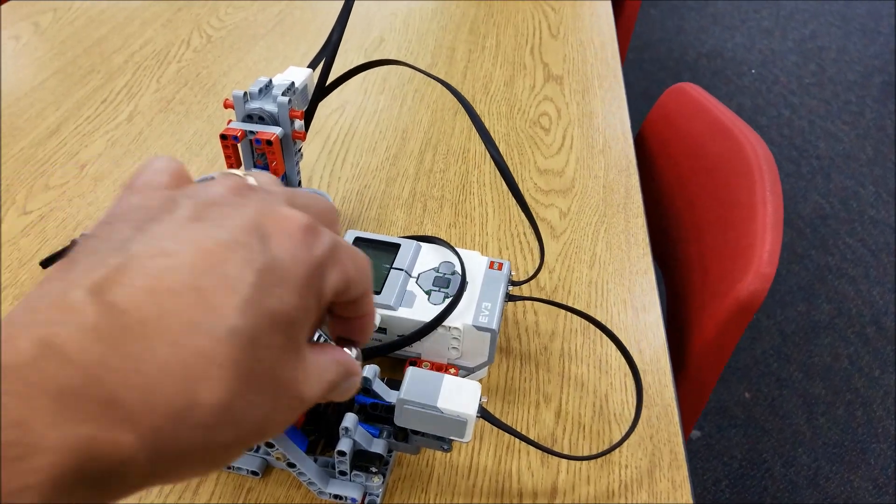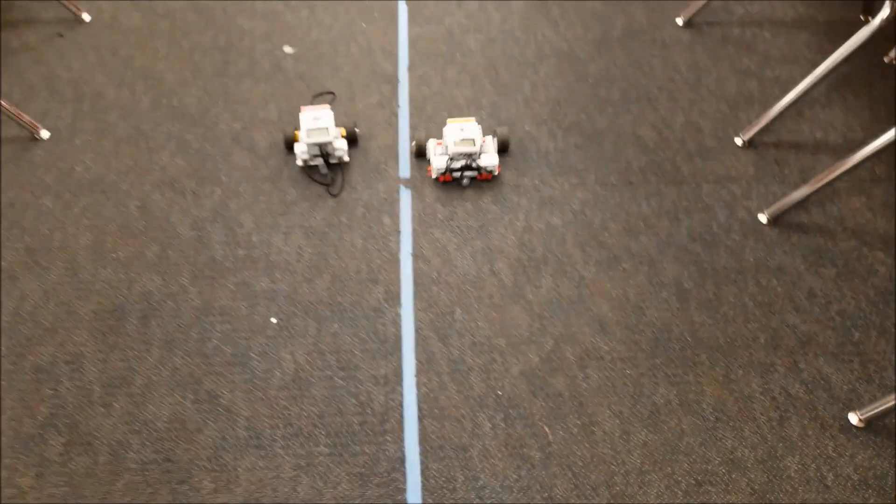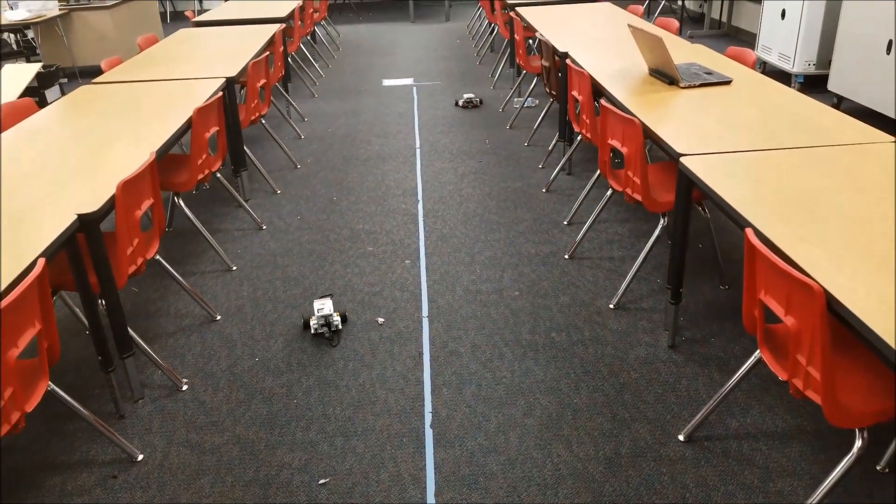Actually, my favorite part is just watching the ball go up the conveyor belt. That is not even fair.